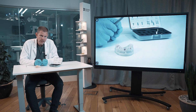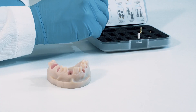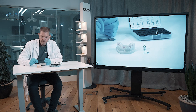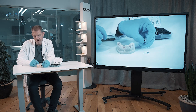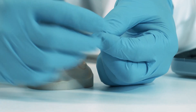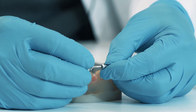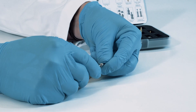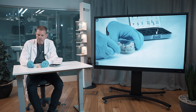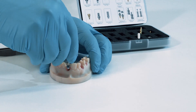The first healing abutment I want to show you is the Atlantis healing abutment. It comes with a separate screw. The easiest thing to do is to bring down the screw into the abutment body, putting the screwdriver into the hole or into the body of the abutment. You can see that it looks very customized, meaning it's patient-specific and fits only into one possible position.